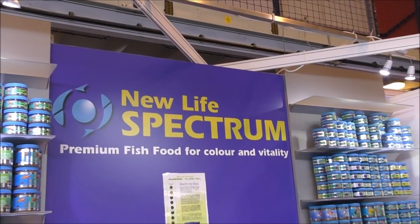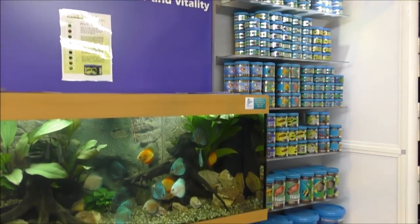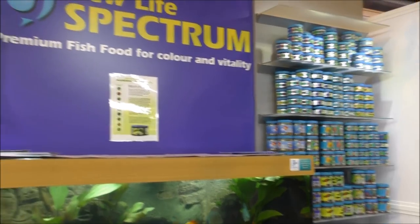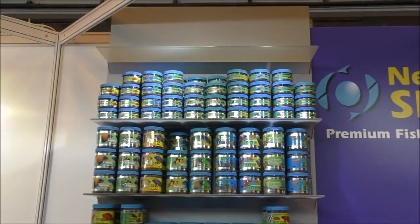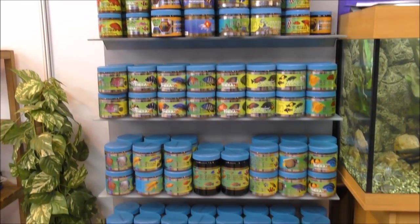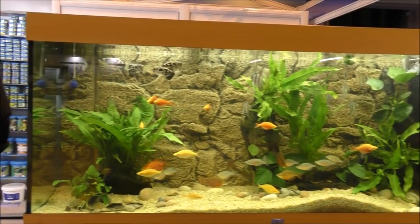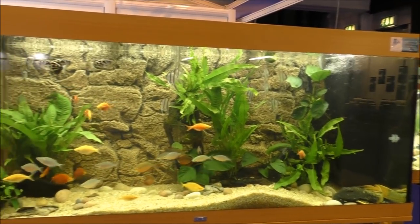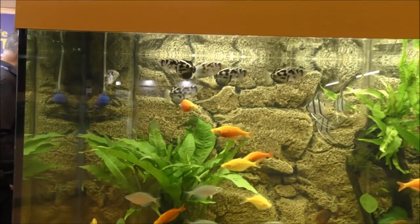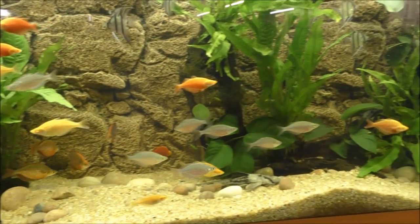When I had the shop we used to sell New Life Spectrum food — Neil Hardy is the distributor for that and it's a really good food. They do a hell of a range now; I only closed the shop a couple of years ago and they seem to have doubled or tripled the amount of food they do. Here we've got the main show tank at the front of Neil Hardy's stand — a really nice setup, and I recognise pretty much all of those fish because we used to sell all of those when we had the shop.